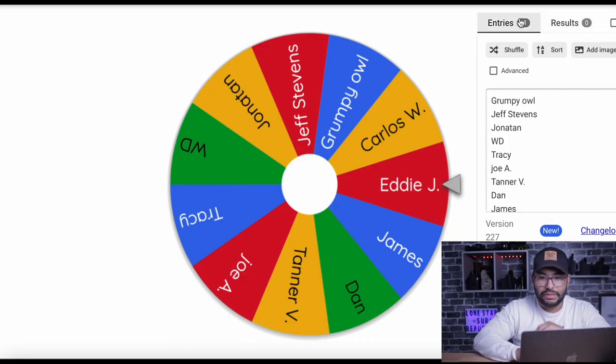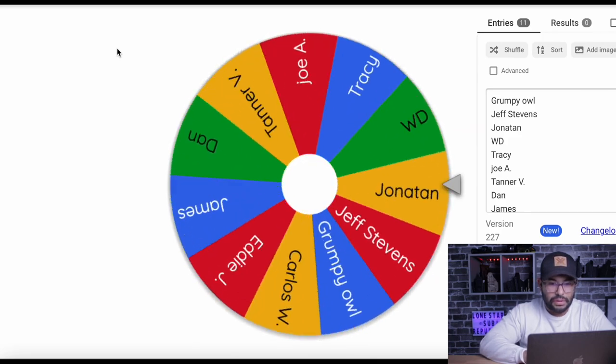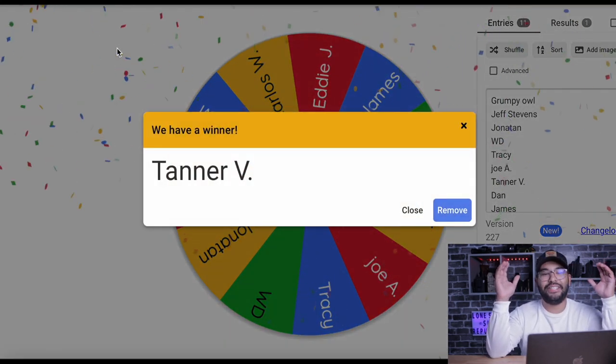Now let's get into the winner of the Core Essentials Everyday Carry belt. I'm going to put the names of the first 24-hour commenters from last video into this random generator, spin the wheel, and we'll see who wins. Good luck, guys. And the winner is... Tanner! Congratulations on the Core Essentials Everyday Carry belt — I will get that out to you immediately.